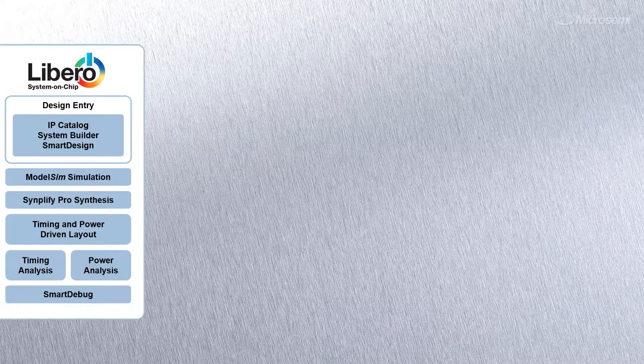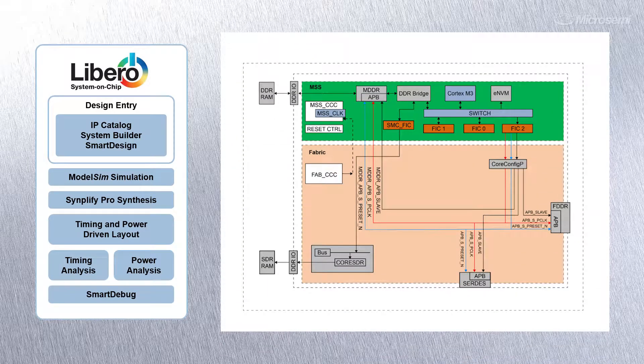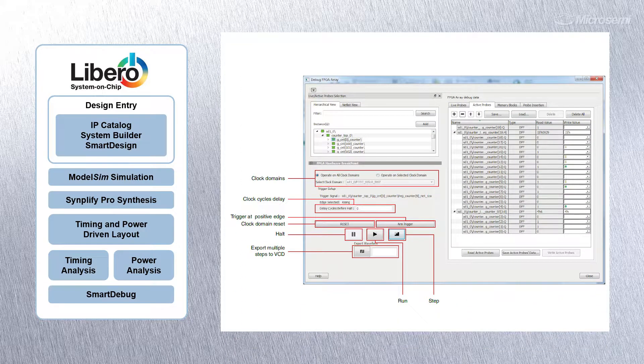For RTL engineers, the kit can be used with our comprehensive, easy-to-use Libero development suite to implement an RTL design in the FPGA fabric of the Smart Fusion 2.